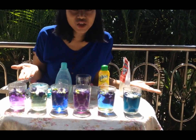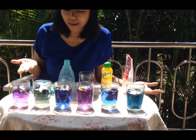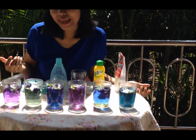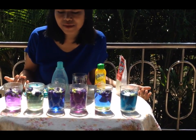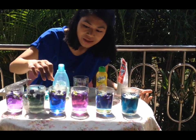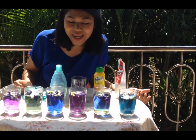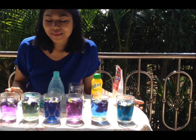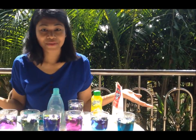Can you see that the color changed after I put each kind of substance into each glass? This is because each kind of substance has different pH. So now you know the easy way how to test pH by yourself using the beautiful blue flower like butterfly pea. Let's find out which one has the highest pH, which one has the lowest pH, and which one is neutral.